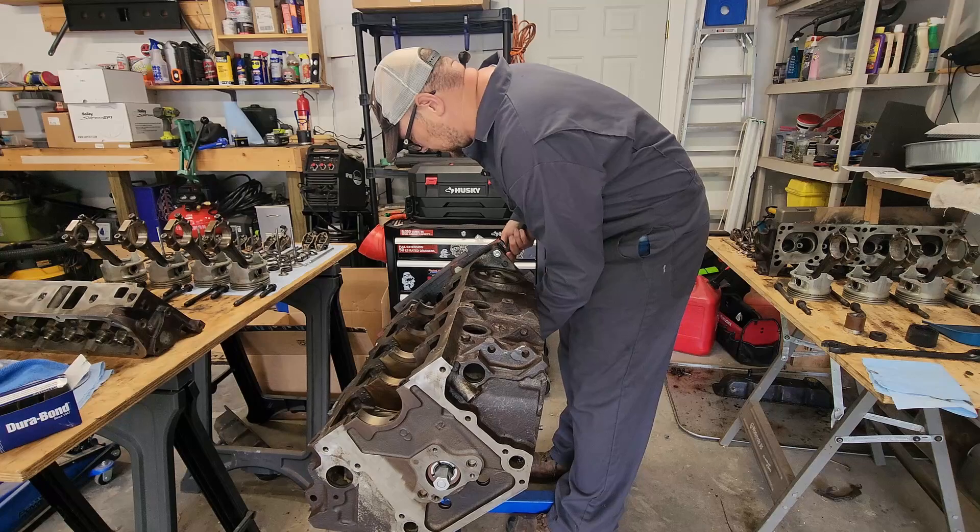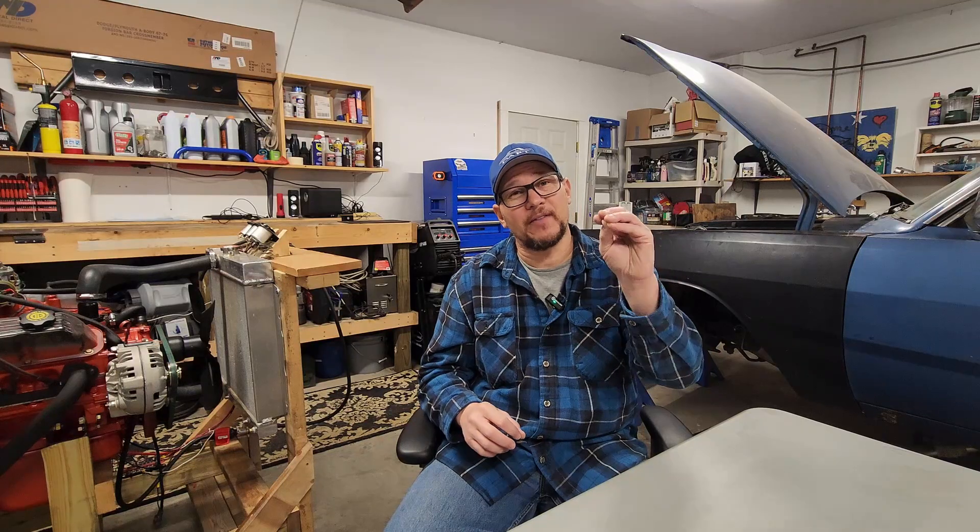As you get deeper into your project, you can look up specific tasks like changing out your cam bearings — shameless plug. There are tons of channels out there that drill down into the various aspects you're going to need when doing your project car, like fabrication, bodywork. There are channels covering upholstery and the rest of the interior. You name it, it's out there and it will help you.